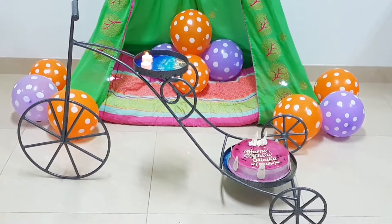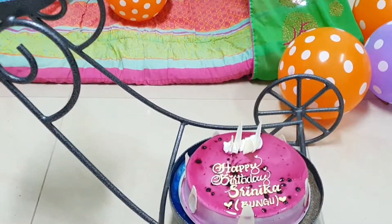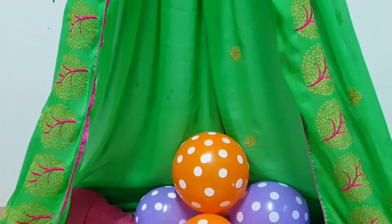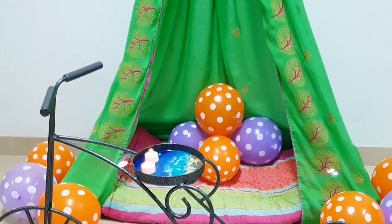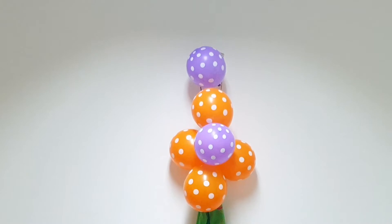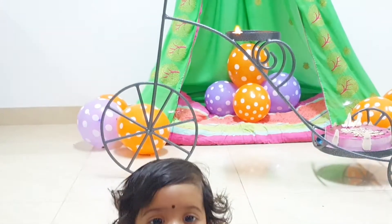Hi friends, welcome back to my channel, this is Sapna here. In today's video I'll be showing how to make a simple and easy canopy birthday decoration. If you like my videos, please do like, comment and subscribe to my channel. Please don't forget to hit the subscribe button.